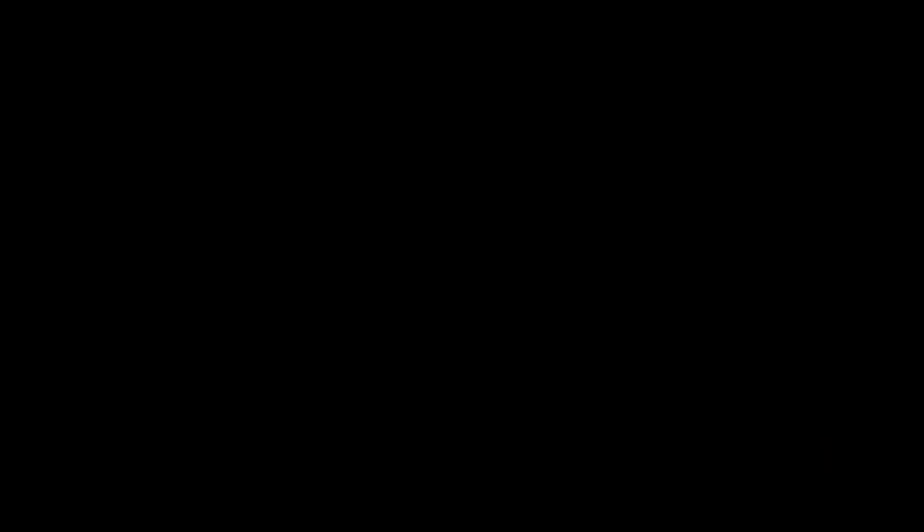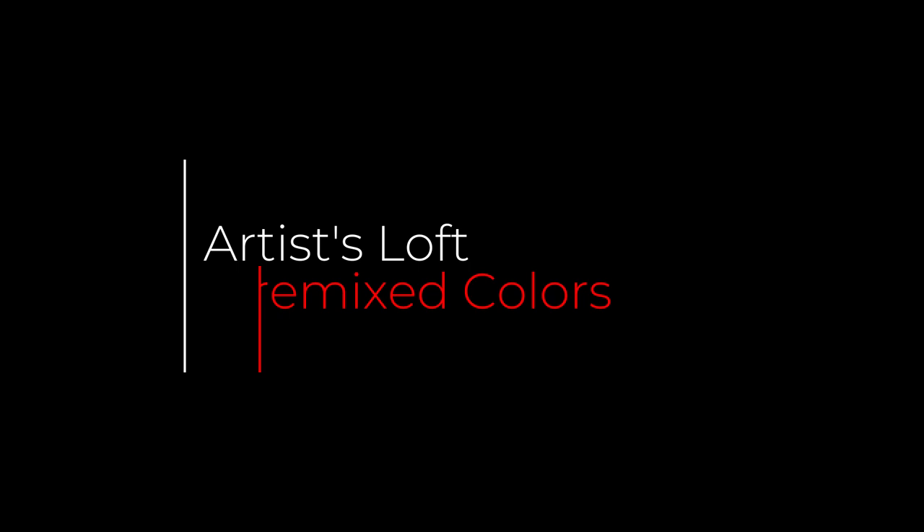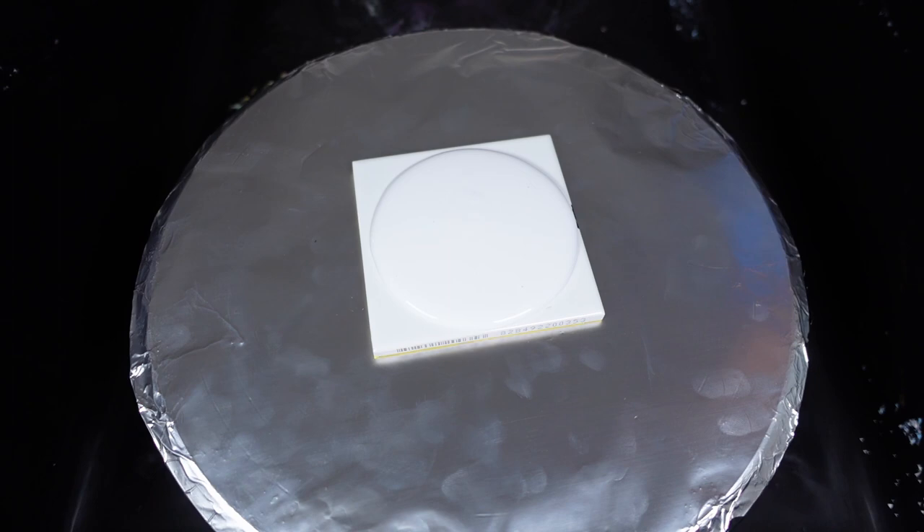This first bloom pour painting uses Artist Loft pre-mixed paint straight out of the bottle — no elaborate mixing of a pouring medium, no additives at all. The only paint here that isn't pre-mixed is the cell activator.